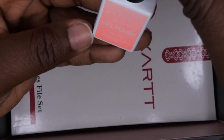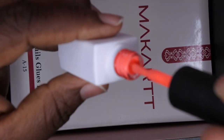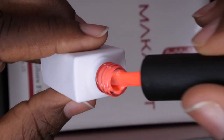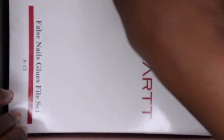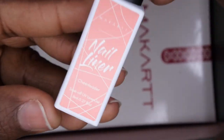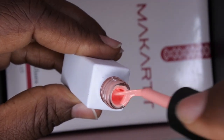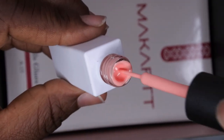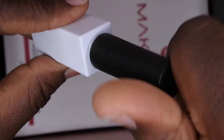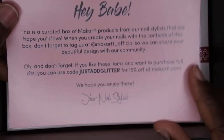We got another gel polish called Fruit Fiesta, which is this really beautiful coral color — absolutely gorgeous. Then we also got a nail liner called Cheerleader. It's a really nice kind of pastel peachy color, really pretty. And this is the card that comes in all the boxes to tell you more about the box and how it was curated.